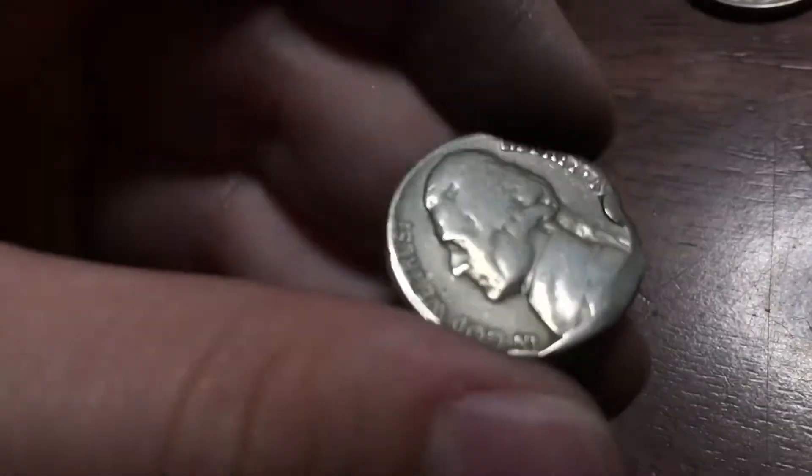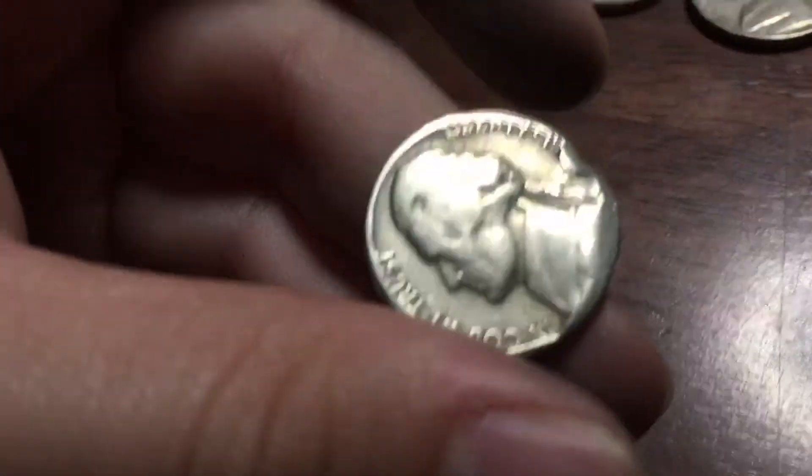Down here for the old Jeffersons, we have a dateless one — it's 19-something, looks like a 1940s, but who knows.